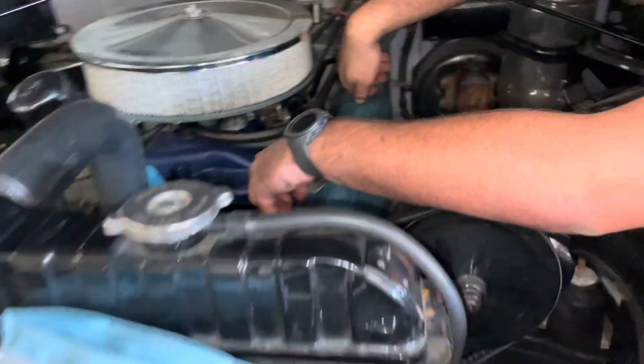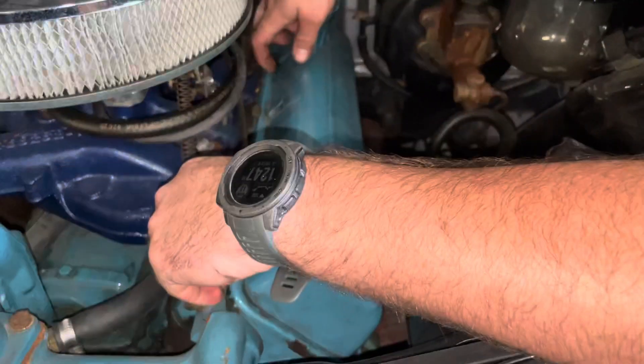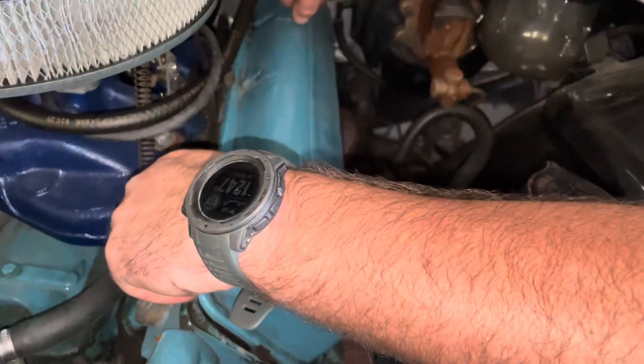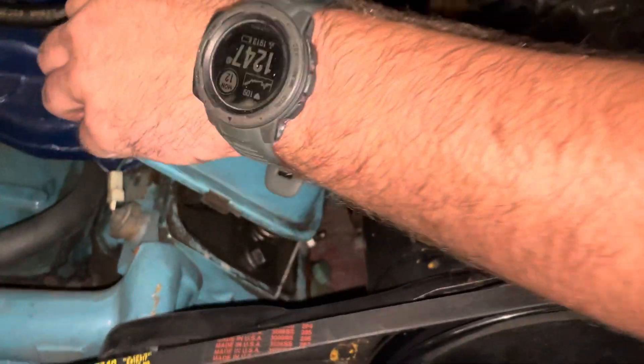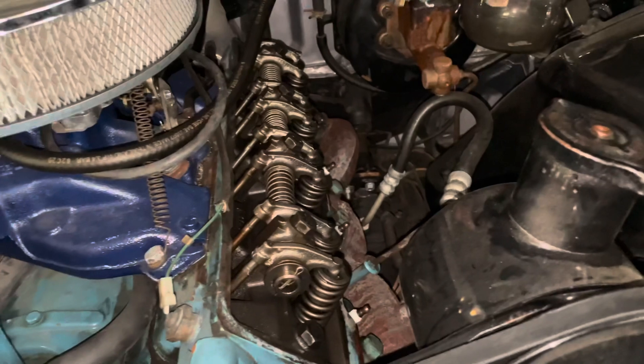Back here on the Caddy, I have Wes pulling the valve cover on the driver's side so we can find top dead center. Luckily, it's not on the head — silicone.